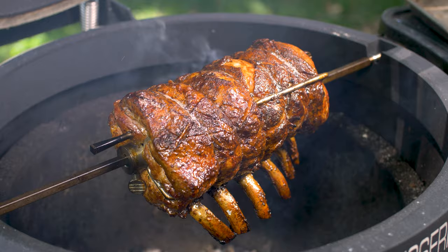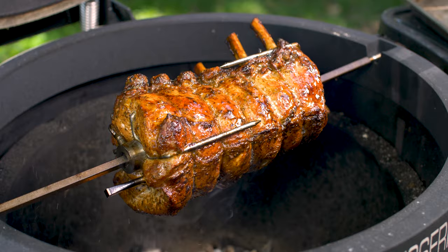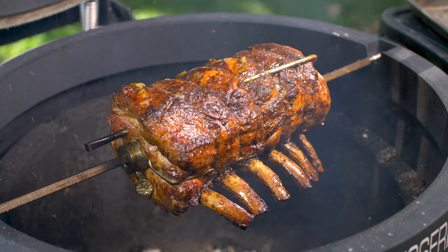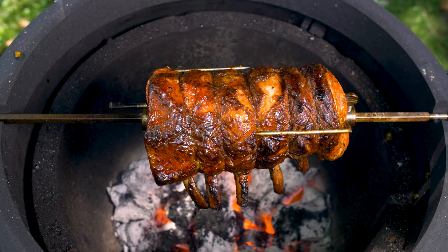This roast is looking beautiful! The bourbon orange glaze goes so well with the saltiness of pork. You could even get creative and try other flavors of jam for the glaze — I think strawberry would be pretty tasty as well. Once the internal temp is right at 140 degrees, it's time to pull this from the grill and let it rest for at least 15 minutes.